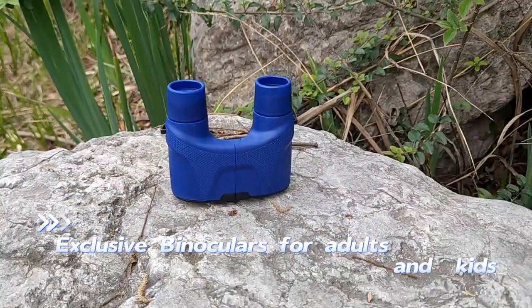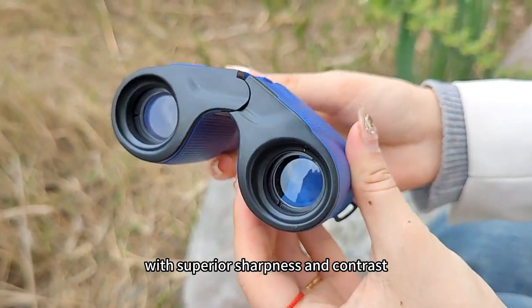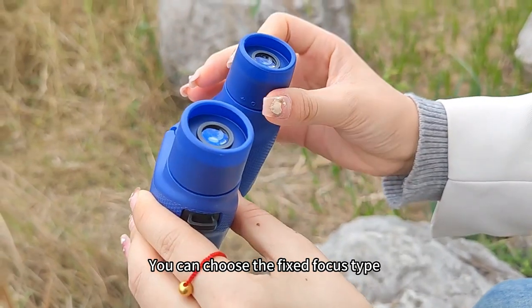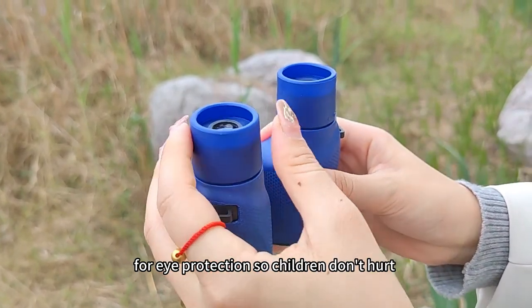Exclusive binoculars for adults and kids. Fully multi-coated blue optics make images with superior sharpness and contrast. For eyepiece focusing, you can choose the fixed focus type, which is more child-friendly. Soft rubber surrounded eyepieces are included for eye protection, so children don't hurt their eyes or face.